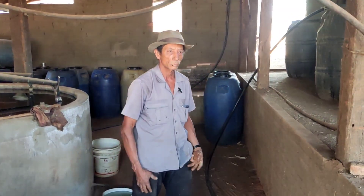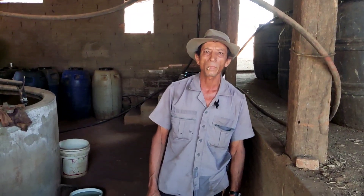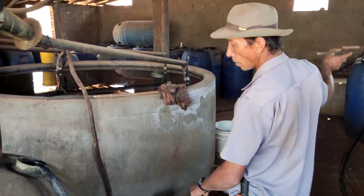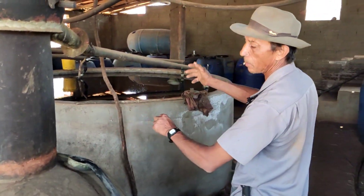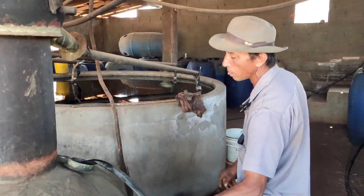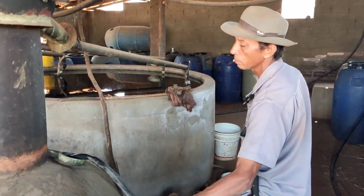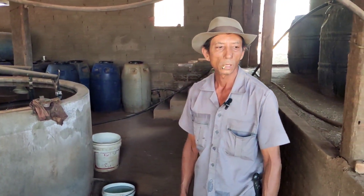E eu te pergunto: o senhor aprendeu isso com quem? — Isso aqui foi ideia minha mesmo. Porque antigamente era no balde — põe um funil aqui, enchia lá, trazia, descia ali pra encher aqui, de balde em balde. Agora não. Eu já sei a cota, a quantia de garapa que vai aqui, já ponho tanto certo. Impressionante!